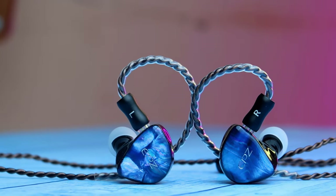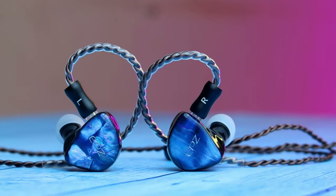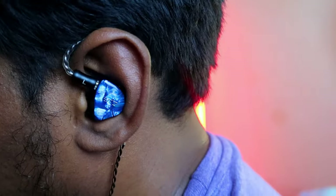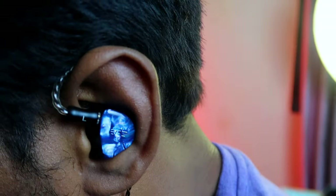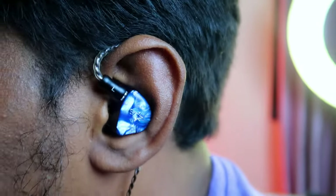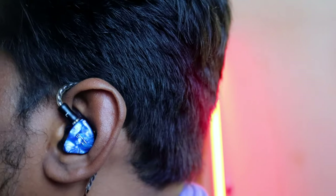In both IEM shells the L and R are mentioned. Since it's fully made of resin material, the IEM shell is very light in weight. In terms of wearing, it is very comfortable for me — after putting on the IEM it gives a snug fit. In terms of comfort, it's really good because of the lightweight, so even after using for long hours I didn't face any ear pain.